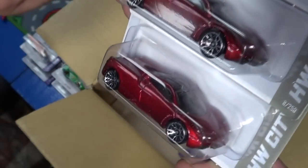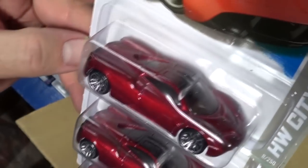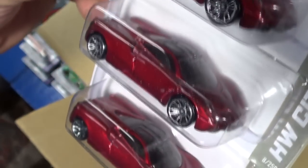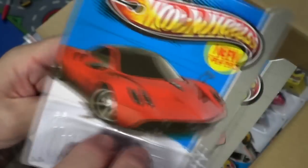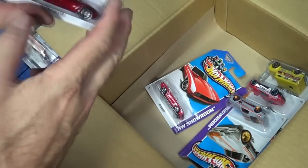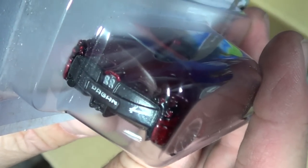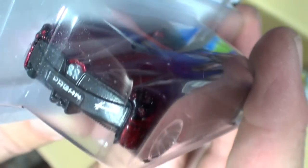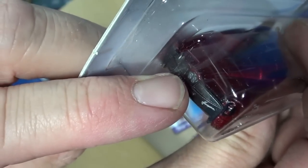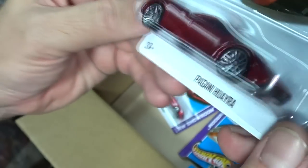There's the Pagani Huayra — you guys can argue how to say it, I just like to collect toy cars. Glad to get three because there was only one in my international case, so I didn't want to open it if it was the only Pagani I was going to get. Now I can open it up. Got some nice tampos on the tail — it's not just black. This piece here looks like gray plastic, not paint. It must have a gray interior with dark windows. This one might work in the boosters too.